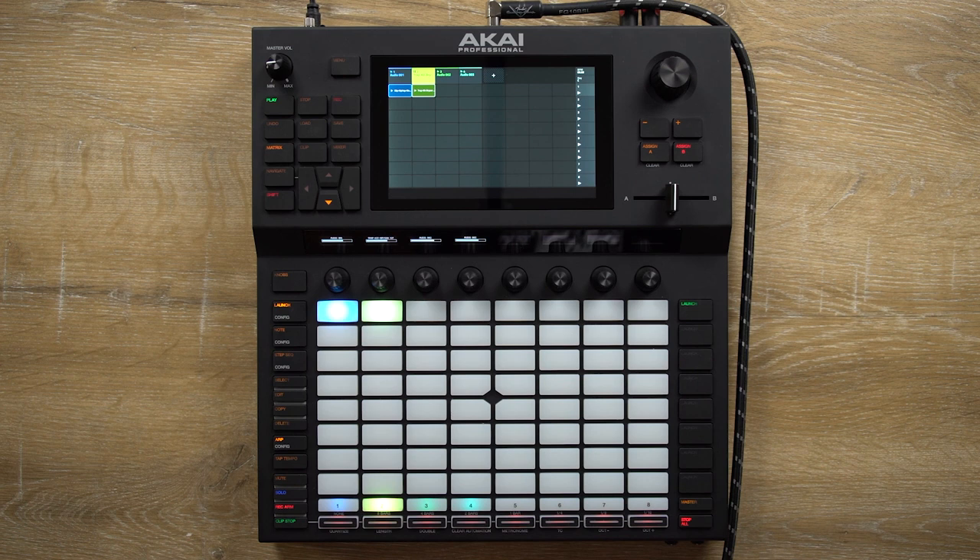In this video, I will show you how to build a beat from zero to a melody, and we will also practice a bit of looping of guitar.